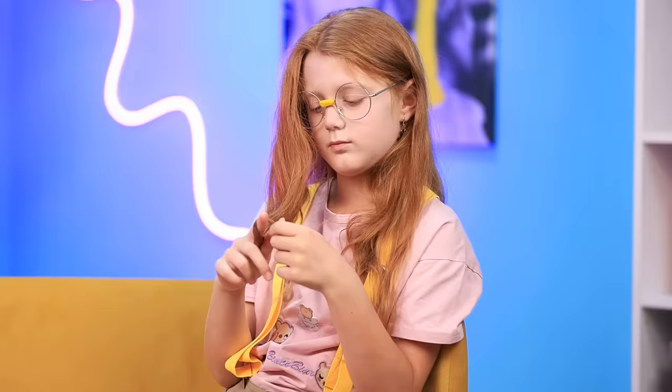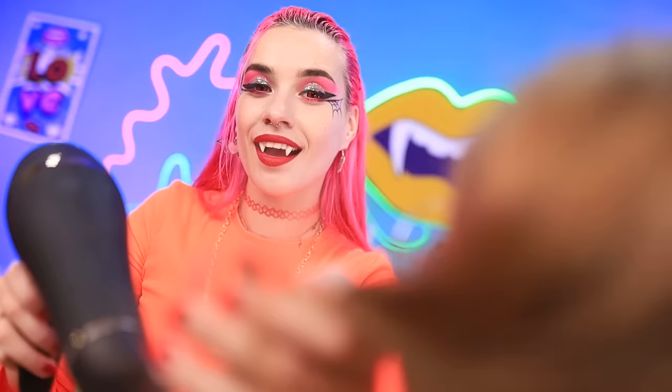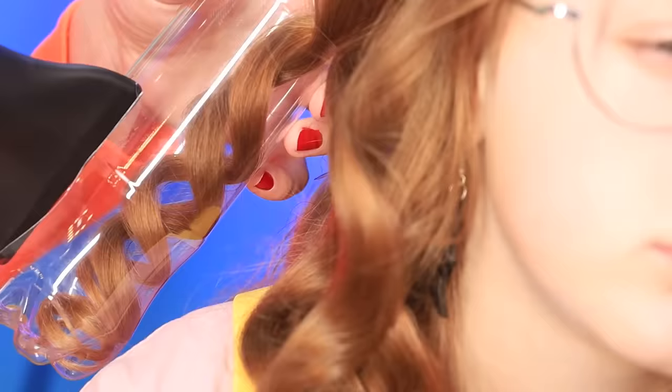Check out this brand new hairdressing gadget. Let's go ahead and work on your hairdo. It's like a tiny tornado! That's right. And just like that, we got ourselves some perfect curls!